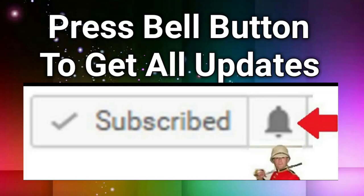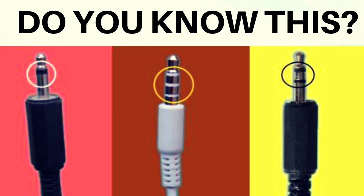Hey guys, only few people know why earphone jacks have one, two, or three rings. Sometimes we don't think much about little things which are very important for daily life. In this video you will get to know why some earphones and headphone jacks have one, two, or three rings.